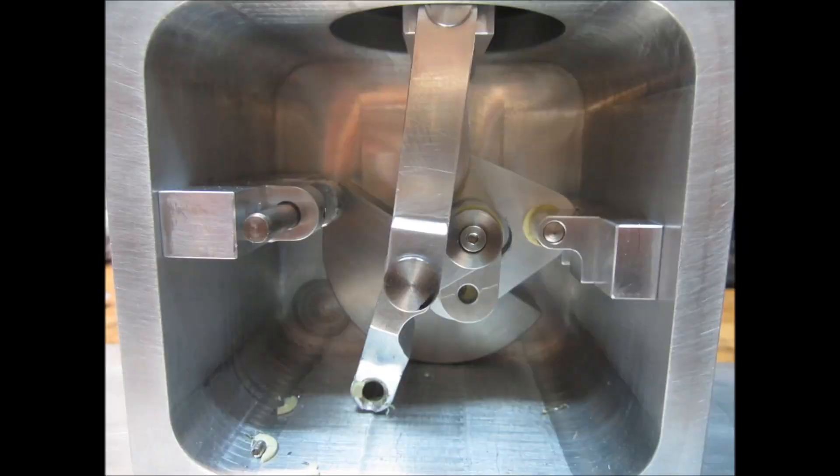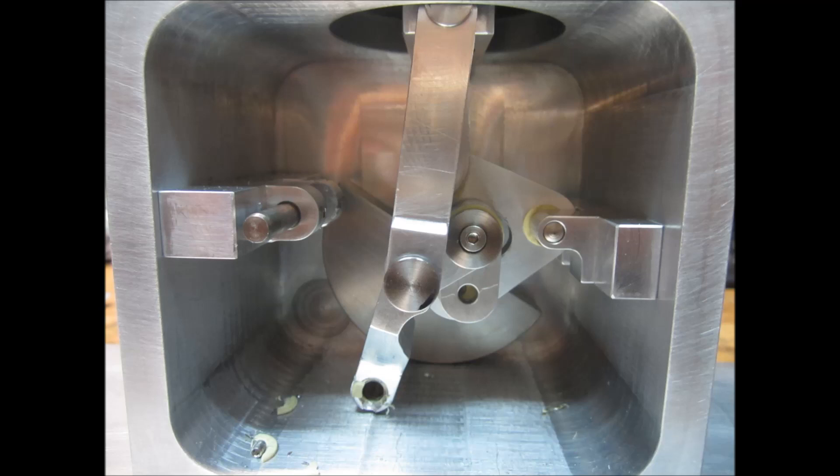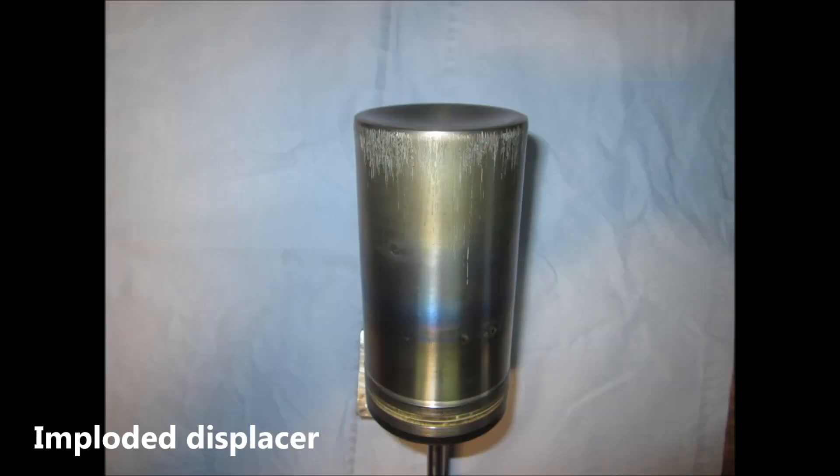The first test run under pressure showed very rough behavior of the drive and better balancing seems to be necessary. I didn't tighten the screws enough for the massive vibrations and the loosening parts destroyed the bearings. Next, I didn't realize that the vent hole of the displacer was closed by the cross head and the not-pressurized displacer imploded.